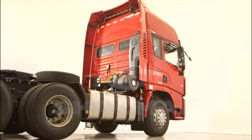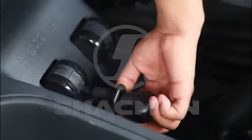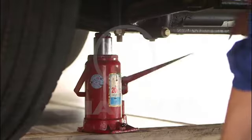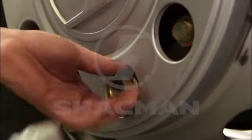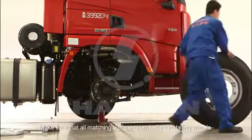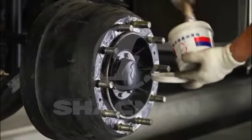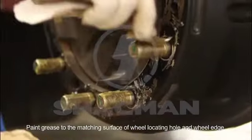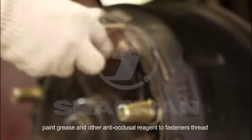Replacing Procedure. Make sure that all matching surfaces are clean before installing wheels. Paint grease to the matching surface of the wheel locating hole and wheel edge. Paint grease and other anti-occlusal reagent to the fastener threads.